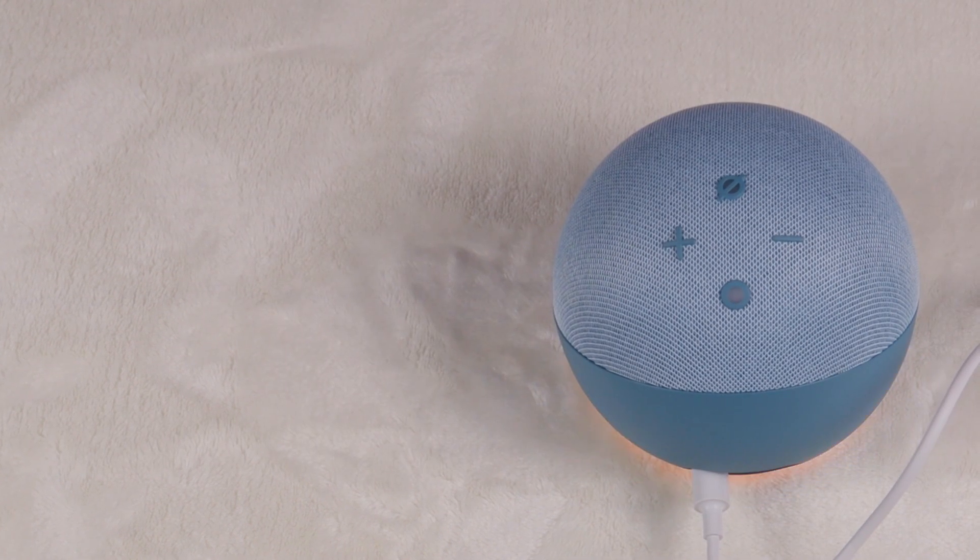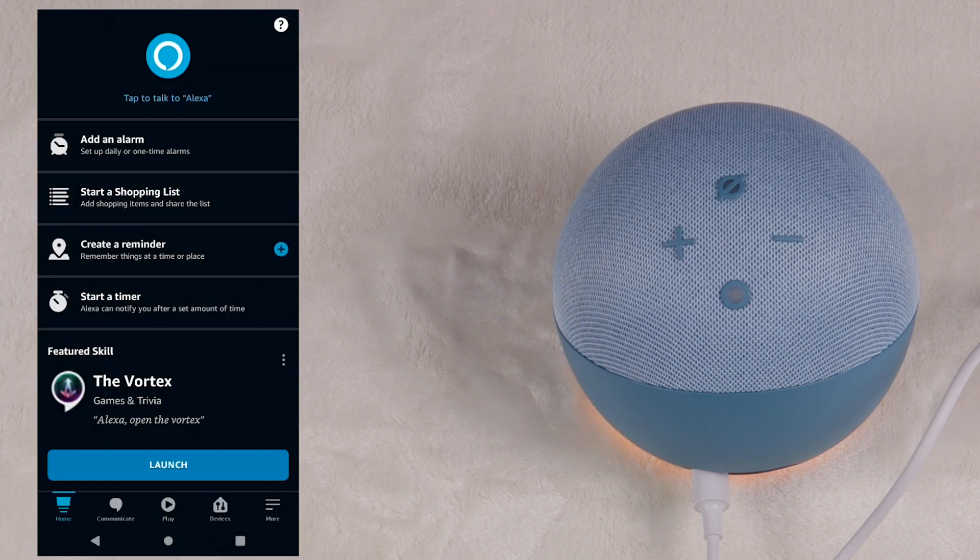I'll go ahead and review what these buttons mean. The device powers on and says: Hello, your device is ready for setup. Just follow the instructions in your Alexa app.